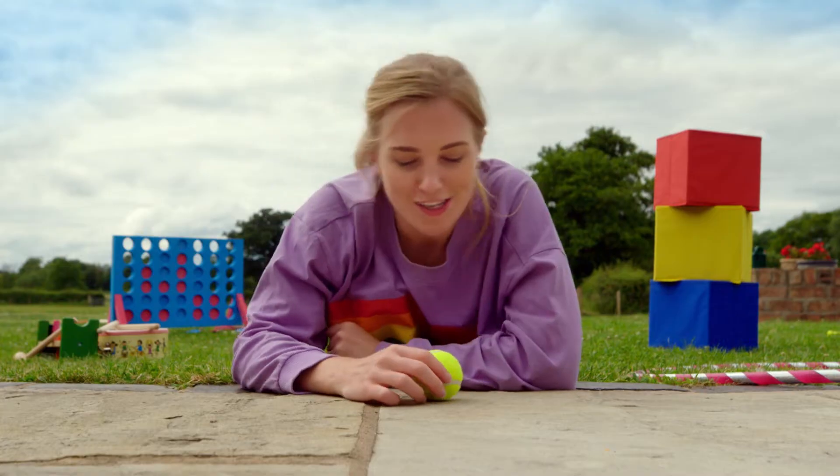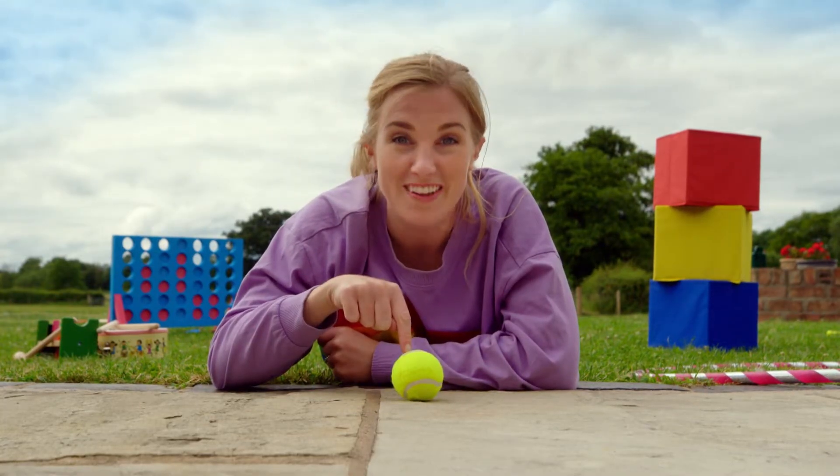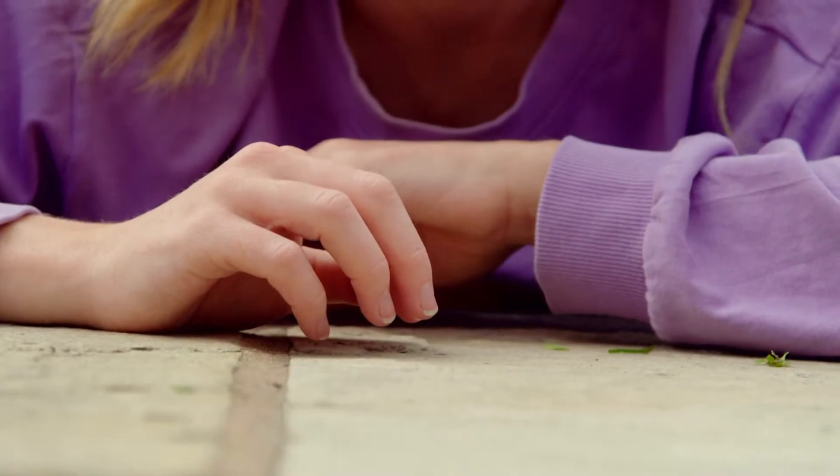Let me show you something. What do you think will happen if I push this ball? That's right, it will move forward in a straight line like this. Because when something moves from place to place, if there's nothing stopping it, then it will move forward in a straight line. This is called linear motion.